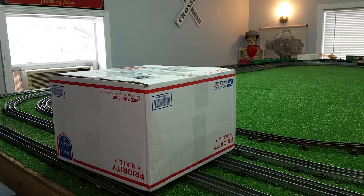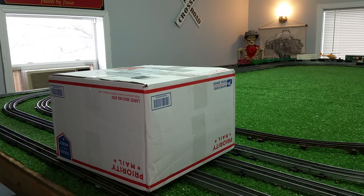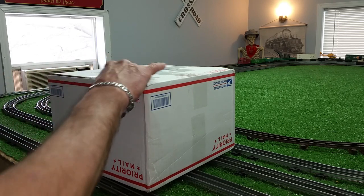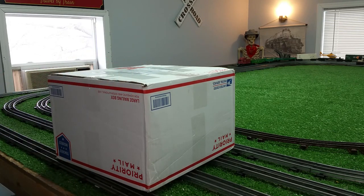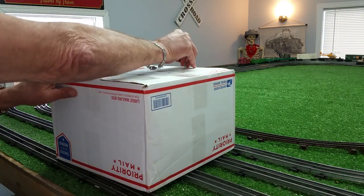Greetings! Benjamin and Jerry from Ben's Trains with another in the series — another delivered from eBay. This was an interesting find. This is a complete Lionel set with a Marx 999 locomotive. I found this on eBay for $14. It just arrived, so I thought I'd do the grand unboxing and see what kind of condition this is actually in.